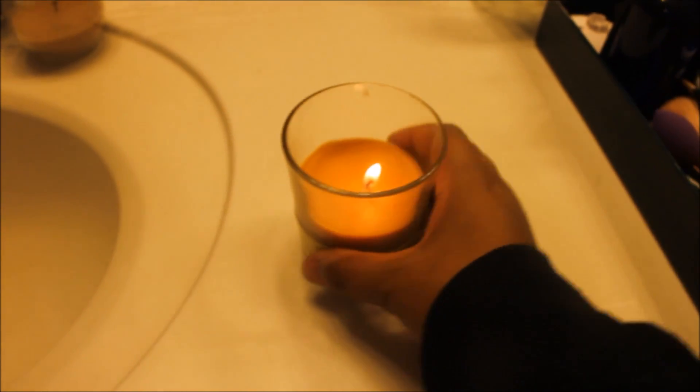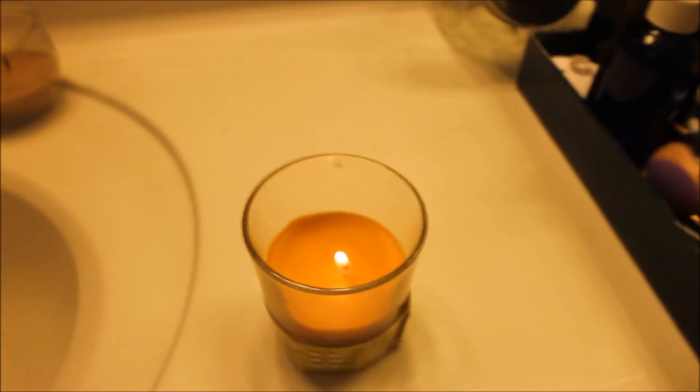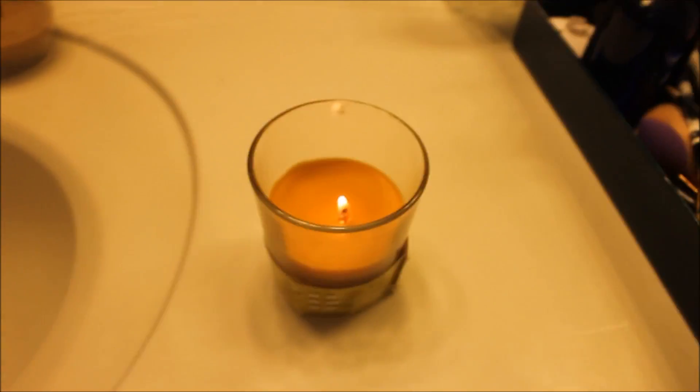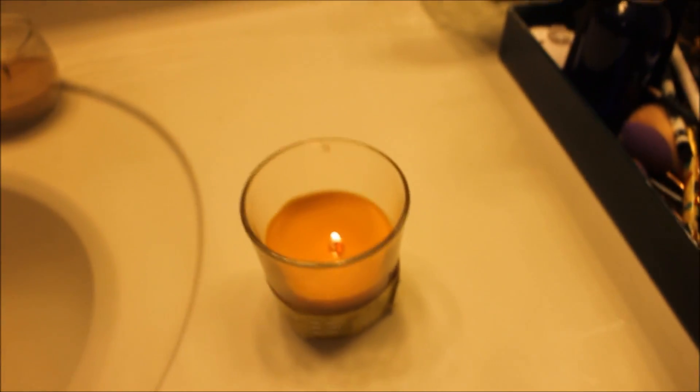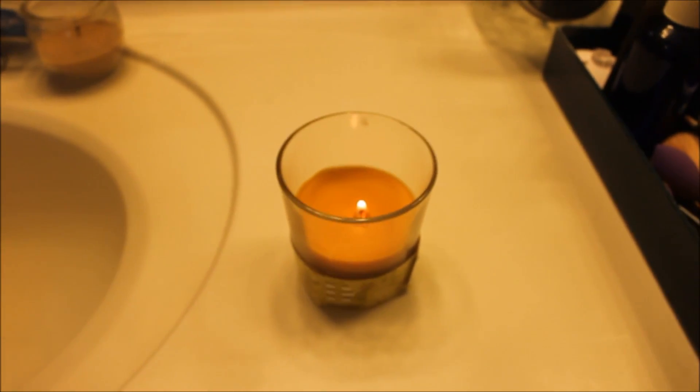I'm going to move the lid out of the way and put it in the center of the sink. Whenever I do my candle reviews I always do it in my bathroom — my bathroom is small — so yeah, we're just going to close the door and leave it going for about an hour.